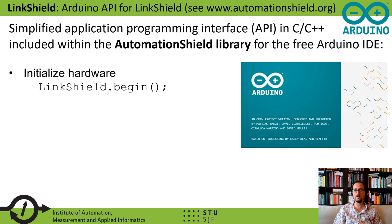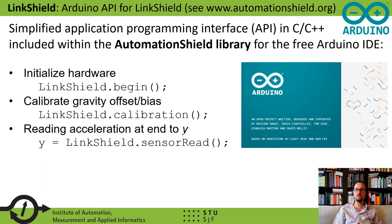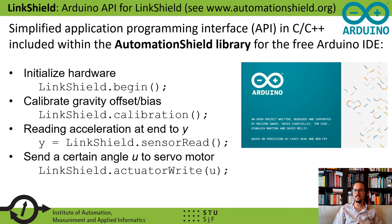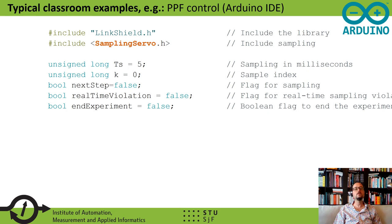For example, students or researchers may initialize the Link Shield device by calling the begin method from the Link Shield object. To calibrate the gravity offset or bias, one may call the calibration method. To read the acceleration at the end of the moving beam, one just uses the sensor read method. To send a certain angle to the servo motor actuator, one just uses the actuator write method, and to read the reference from the onboard potentiometer, the user calls the reference read method.